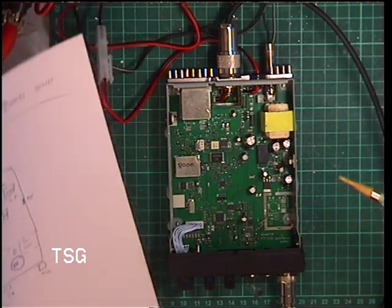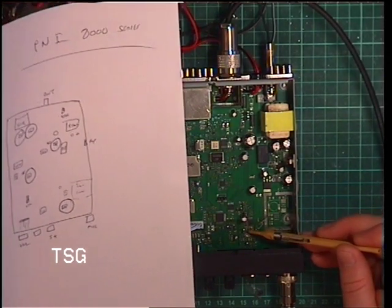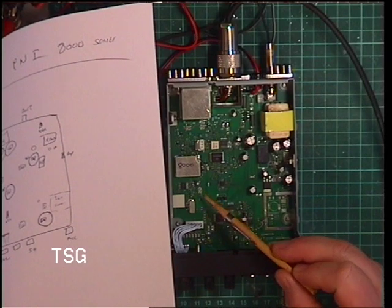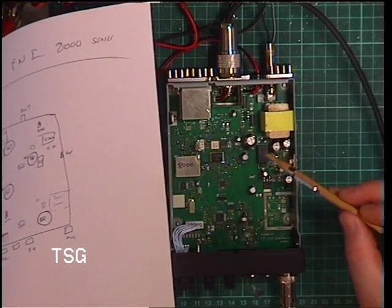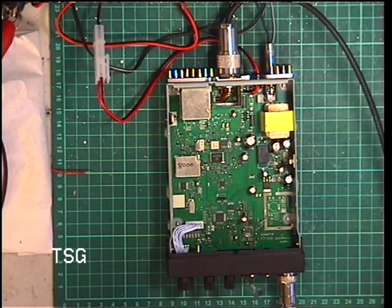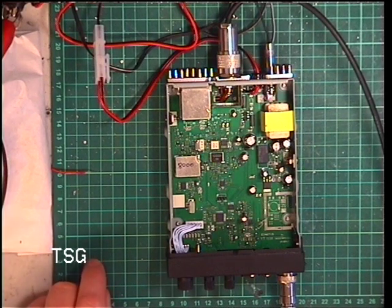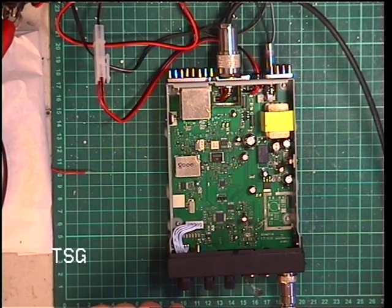We're down to five adjustments. And you can hear this receiving at 0.3 of a microvolt. The radio I just did last was a UniDen 100 — it's working great, but where that stops receiving, this still is receiving. That's 0.3 of a microvolt, then 0.25, 0.2, 0.15 — the squelch is coming in.